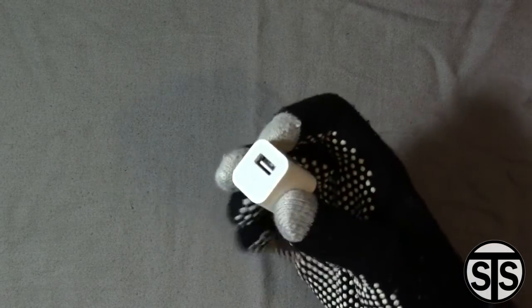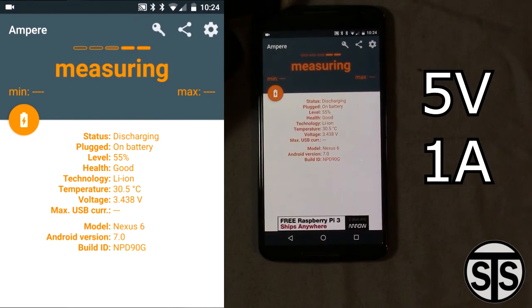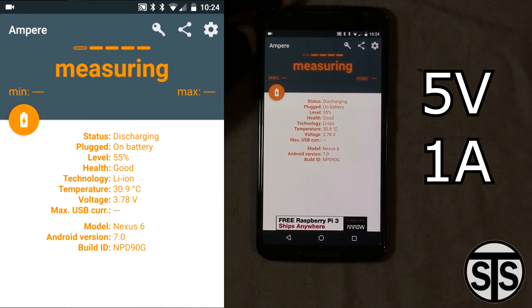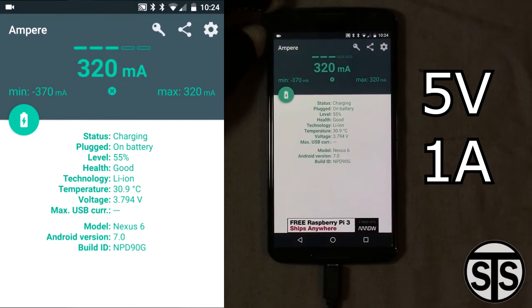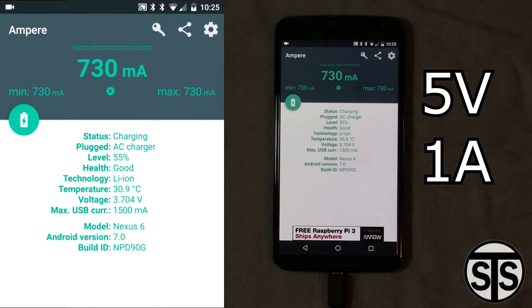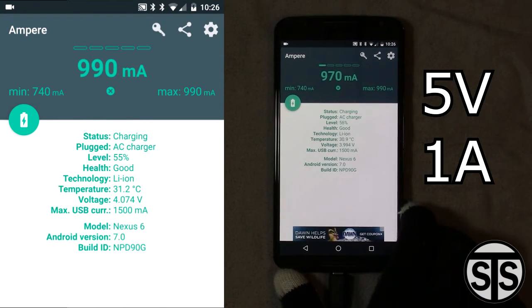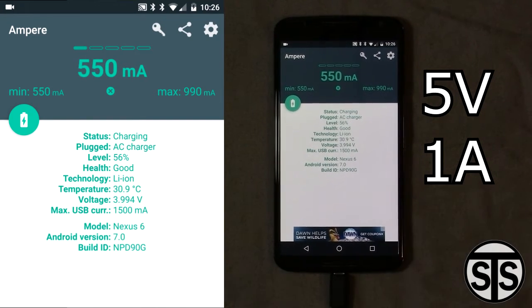Next, we're looking at the Apple charger that came with an iPad 3rd gen, rated at 1 amp, 5 volts on the dot. This being an Apple product, I expected good results and I was not disappointed. Apple's known for their high quality products and this isn't any different. I chose this charger to show that although it's rated practically the same as the Raspberry Pi — minus the 1.1 volt on the Pi charger — it's able to outperform it because of the quality of the components and potentially the design of the circuit itself. You can see that it's already registering the max USB current at 1500 milliamps or 1.5 amps, which is already 0.5 amps above what it's rated at. Right now we're hitting about 990 milliamps, which is close to that one amp rating. Apple, good on you for that one.